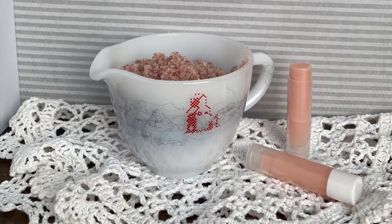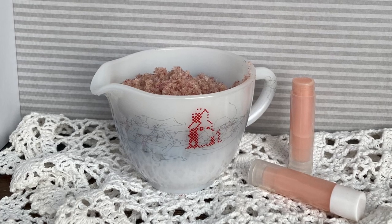And there is our salty sugar body polish and our lip balm! I hope you enjoyed this series and had a good time. Thank you for dropping by — I will see you next time. Bye!